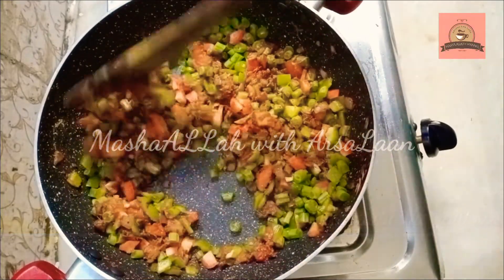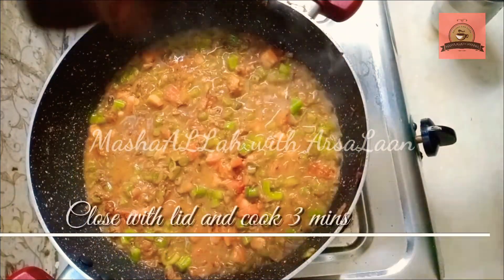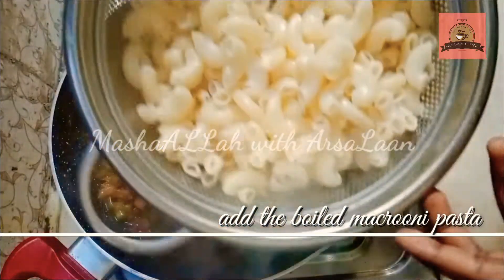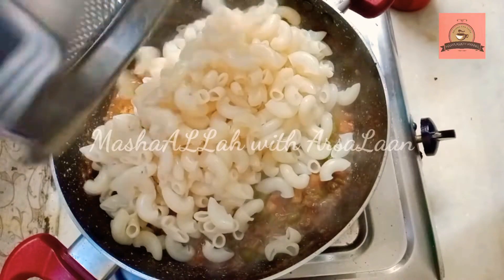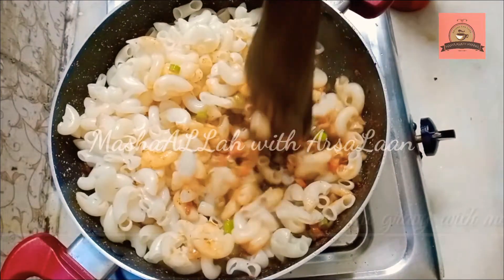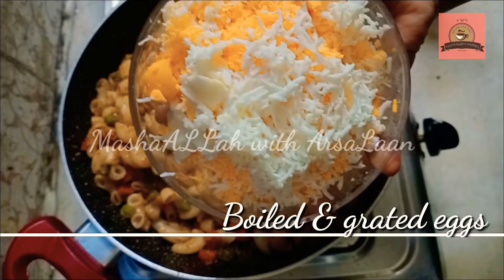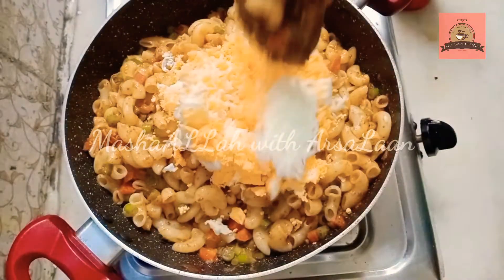Add 6 tablespoons to make a mix. Mix it in 3-4 minutes and cook it. We can mix in the macaroni with 1 spoon of oil. Mix the macaroni in 3 minutes.